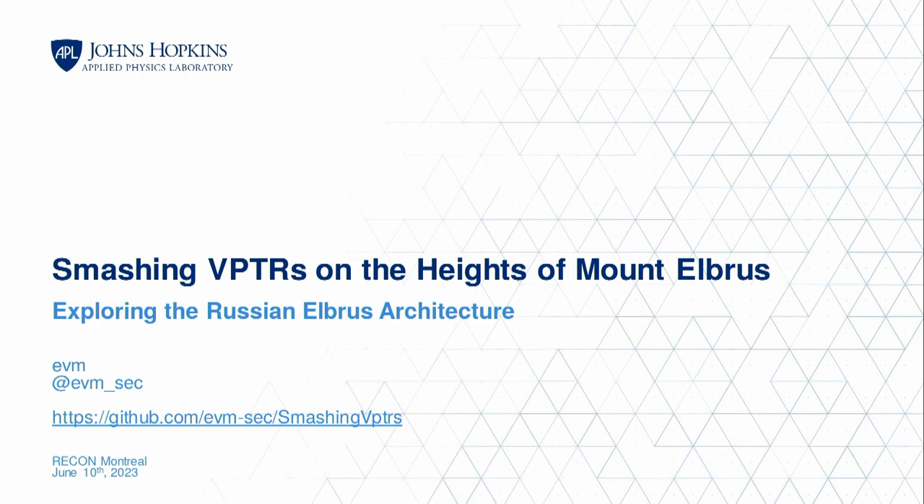We're gonna get going again. We have a very interesting talk on Russian CPUs by EVM. Give her a hand and take it away. Thanks everybody. I'm EVM. My friends call me Ozzy — EVM's just my internet name. If you're here at Recon, you're my friend, so you can call me Ozzy. Gonna be talking about the Elbrus architecture today. Elbrus is named after the highest mountain in Russia, Mount Elbrus — that's the heights of Elbrus reference.